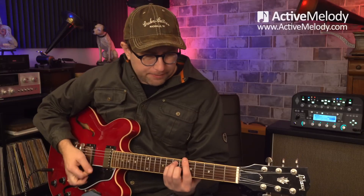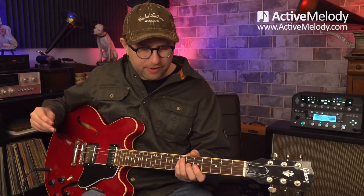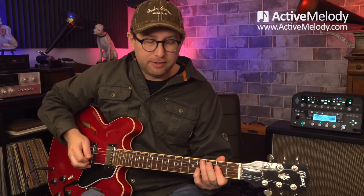We're playing this in the key of A. I'm playing on the Gibson ES-335 and I've got a little bit of overdrive in my sound. I'm playing through the Kemper here, but you can use whatever amp you've got — just dial in a little overdrive if you're trying to match this sound. It's not super heavy, but it's enough that if I hit it hard, it breaks up a little bit. I love that sound. Also, a little bit of reverb in there.